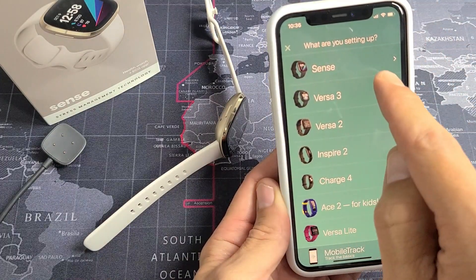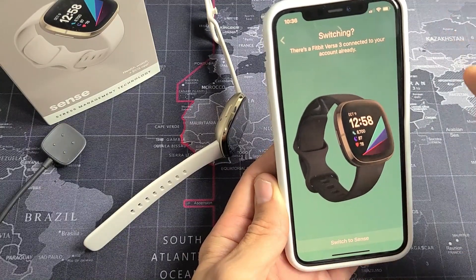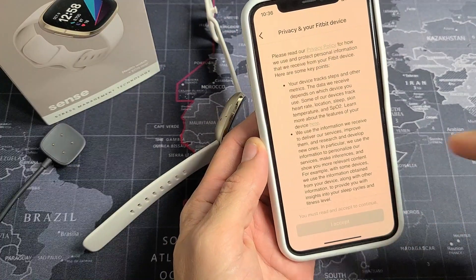Then we want to look for Sense — it's the first one here. Tap on that. For me, it says switching because there is a Fitbit Versa 3 connected to my account already. I do have a Fitbit Versa 3 right here, but I'm going to go ahead and switch to Sense. The Sense is going to be my main watch.